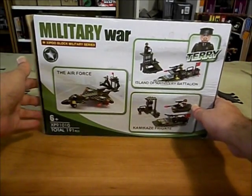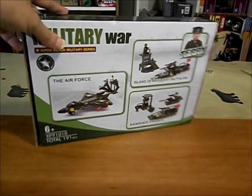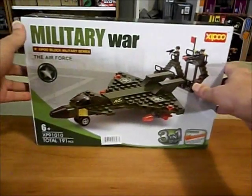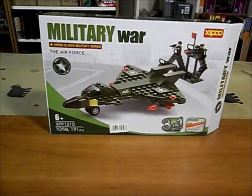Similar to what I did with the land vehicle set, I bought three of these. This one was a bit more expensive than the one with the land vehicles - I think $18 on Amazon.